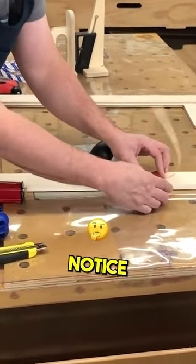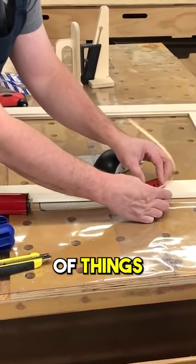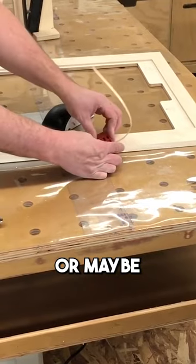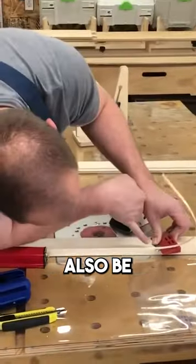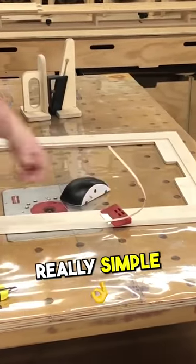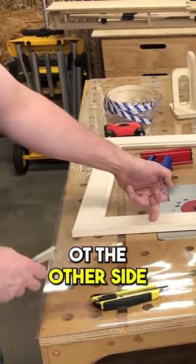Now if you ever notice that you're getting resistance, there's a couple things. You might have too much adhesive building up on the blade, or maybe your blade isn't sharp enough. What could also be happening is you're fighting the grain. So if you're fighting the grain, really simple — try coming in on the other side.